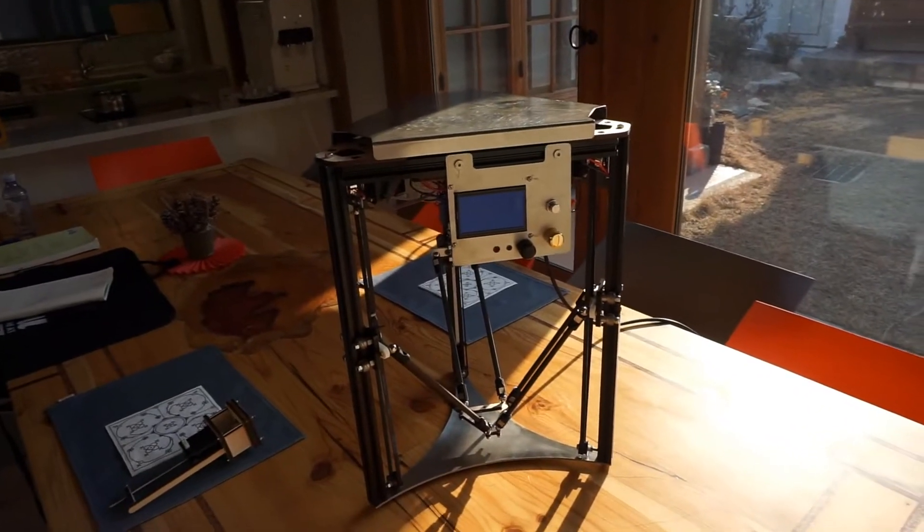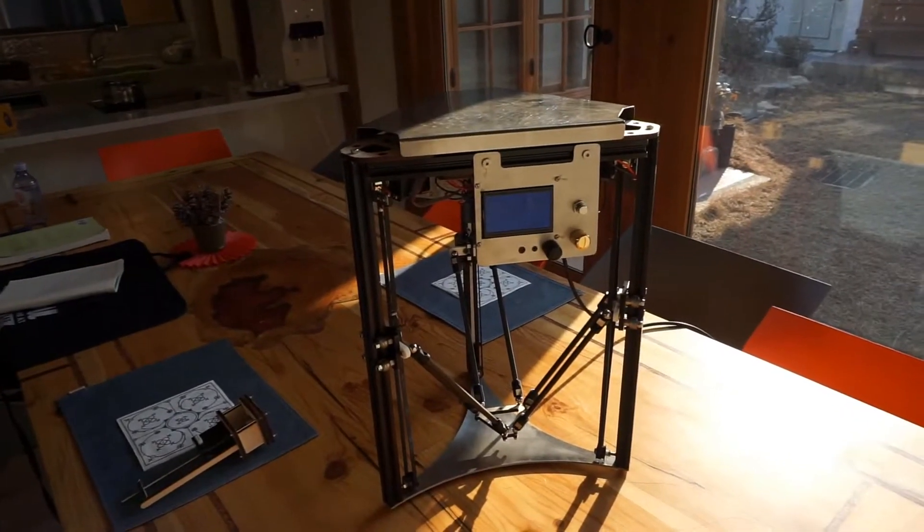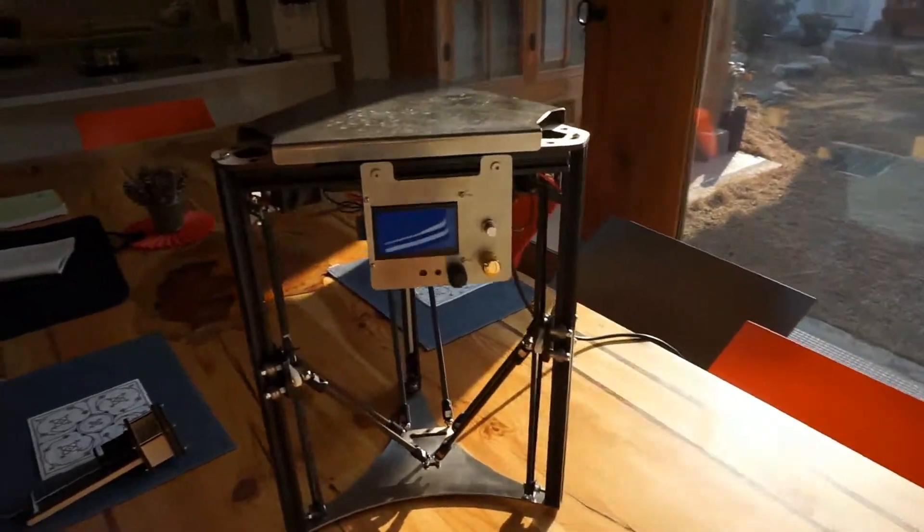For me the most important feature was the size and the portability. This printer fits under the cabinets of the Pier 9 kitchen, which is where it was developed.